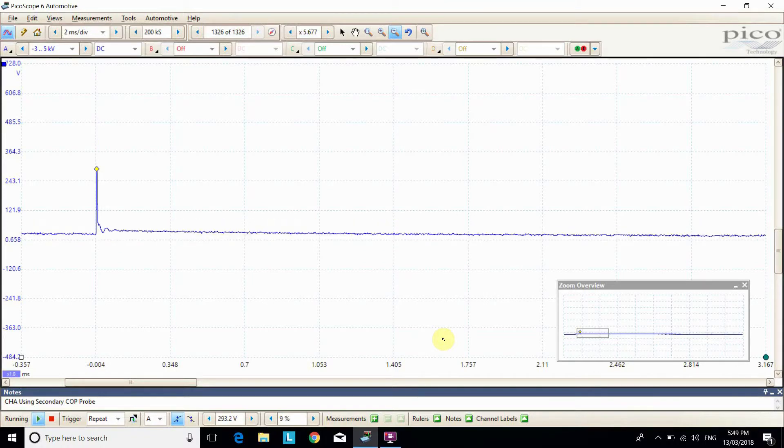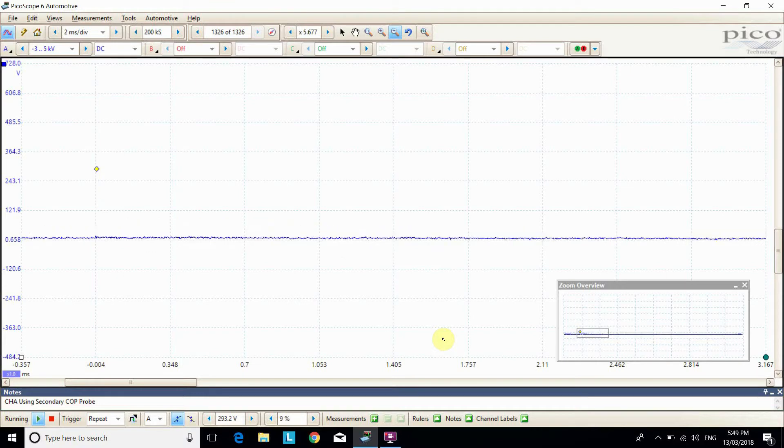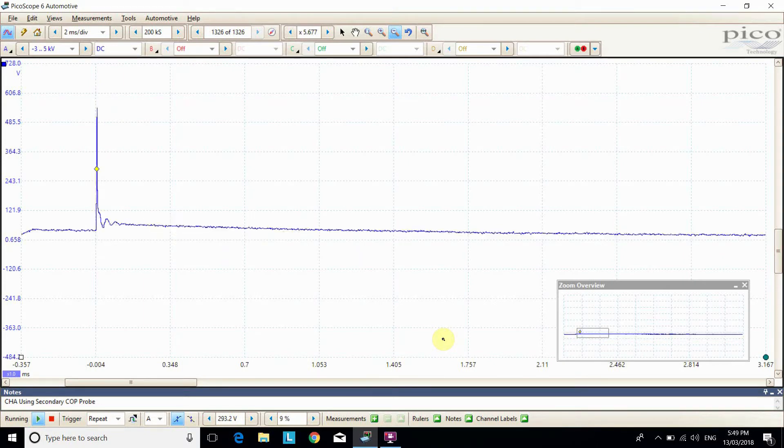Now on that one we can see it's trying to spark — so it'll be getting a command. But you can see those oscillations just after the initial major voltage point, and those oscillations happen straight away. That's the ringing out of voltage remaining in the coil, and it hasn't been able to achieve a spark. So there's absolutely no spark happening on that cylinder.